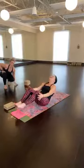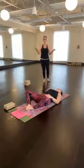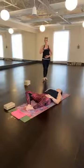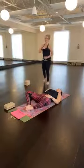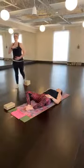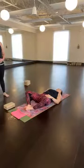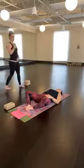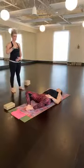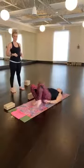And let go. Supta Baddha Konasana — feet together, knees open like a book. Hand to heart, hand to belly, or any other design you choose. Take a moment to close your eyes, actually feel your heartbeat and your breath rise your belly — follow your belly. Any thoughts go by, any thoughts creep up — like clouds in the sky, just let them go. Close your knees, close your book. Bridge — feet hips distance, toes at 12.